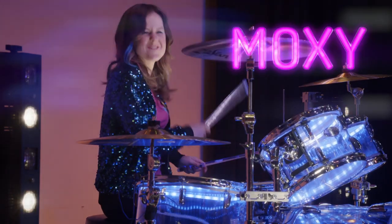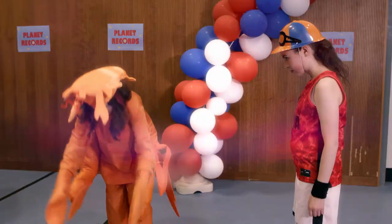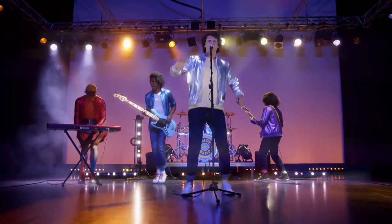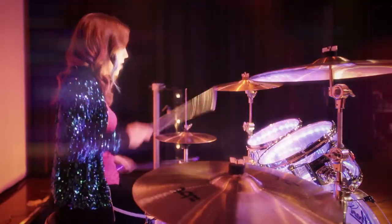Hi, I'm Moxie. I'm daring, brave and wild. I play the drums in Andy and the Band and I love to belt out a big beat.